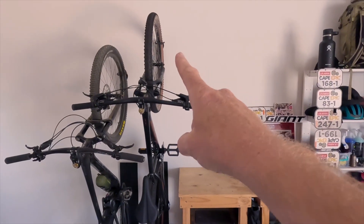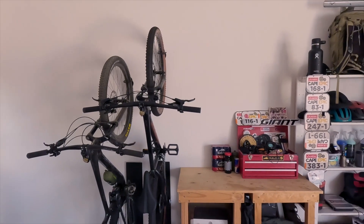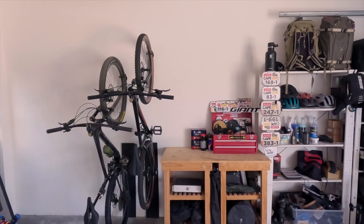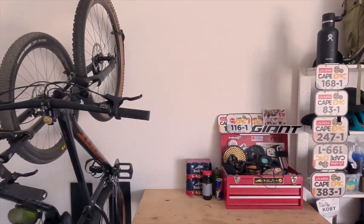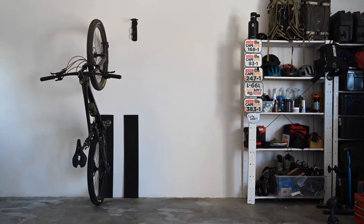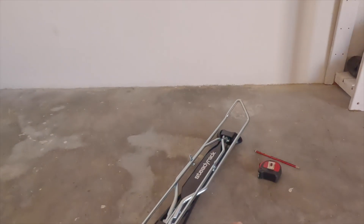First thing we're going to do: take the old racks off, fill all the holes, add a little bit of paint, and then decide how we're going to lay out the new bike racks. The wall's prepped — we're going to paint those holes and clean that up later. But in the meantime we'll fit the first rack.